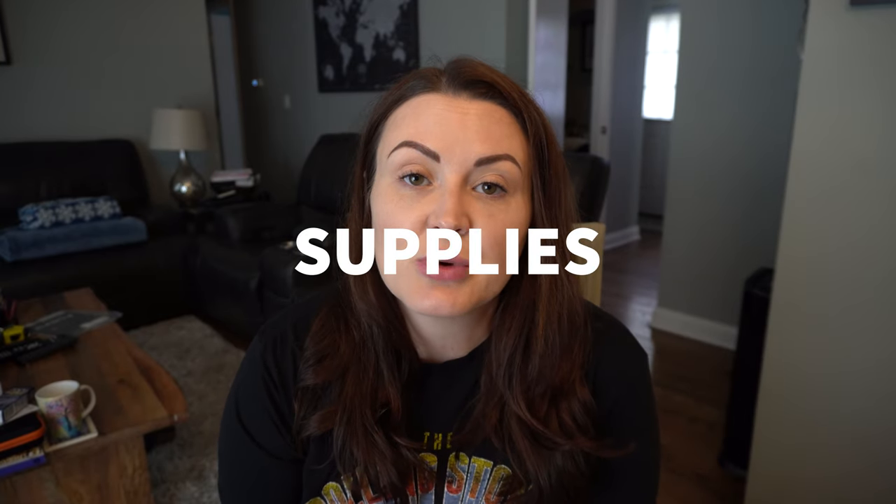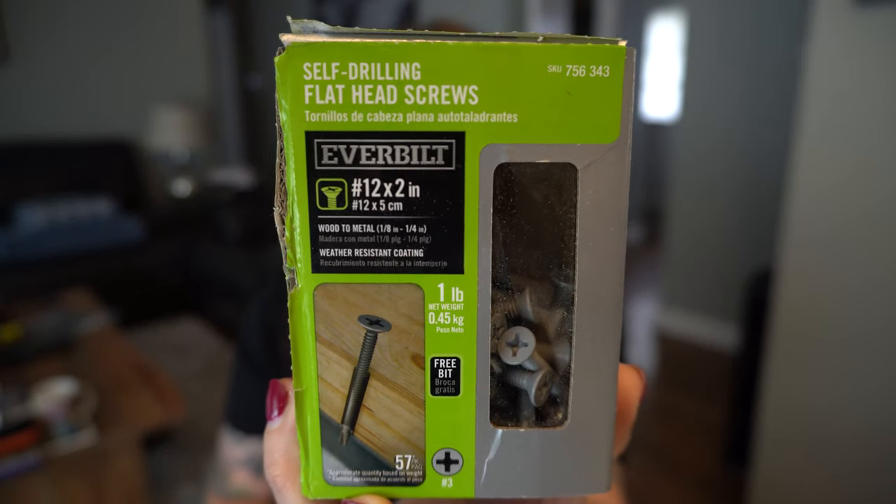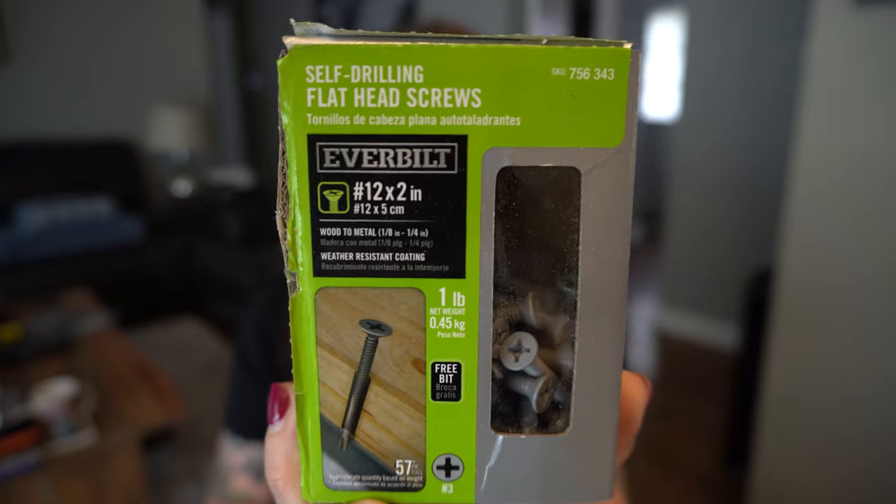Let's talk about the supplies you're going to need for this project. First, you're going to need five-eighths inch plywood. The amount of plywood you need is dependent on how much subfloor you need to replace — we needed about a sheet and a half. You're also going to need some self-tapping screws. The screws we used were self-drilling flathead screws from Everbilt, number 12s, two inches long, and we used the wood-to-metal ones.